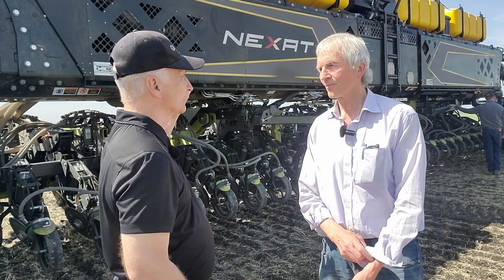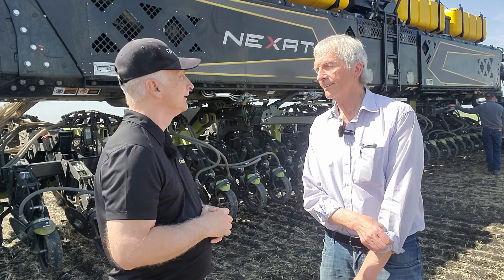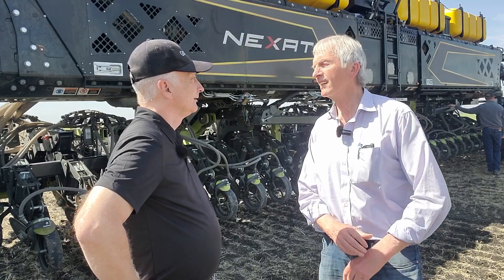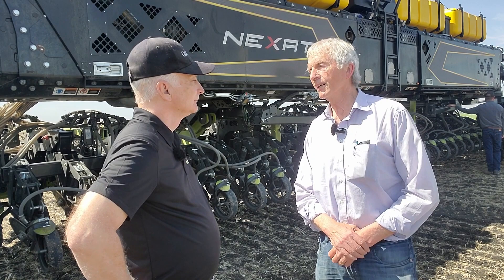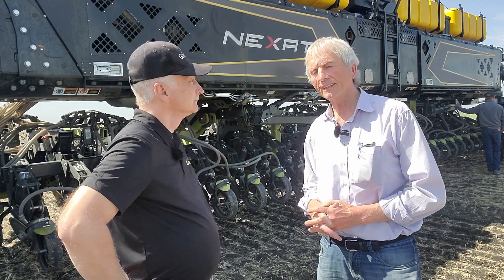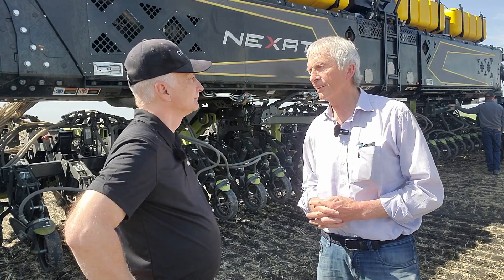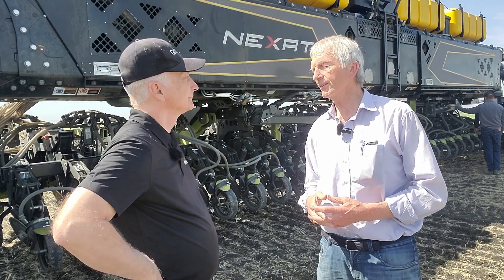Your invention, the Nexat — this has been several years in development. About 10 years in development now. And this is the first one in Canada. We started in Canada in the spring this year, but in general, after three years of getting the right concept, we've been seven years in development, and we have 18 systems running all around the world.